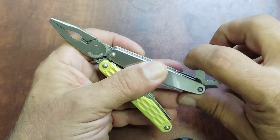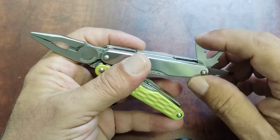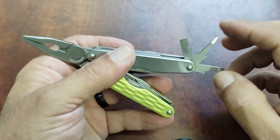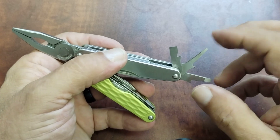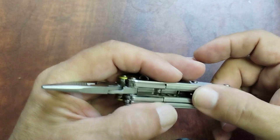This one also has three flat drivers — your medium, your fine tip, and your larger flat tip. The smaller one works great for eyeglasses and can also be used as a potential reamer or punch if needed — it's pretty sharp.